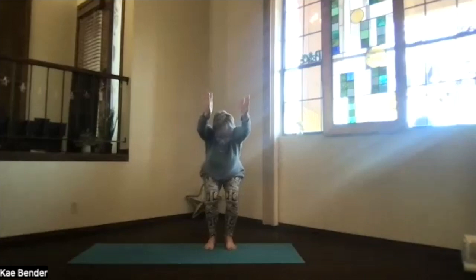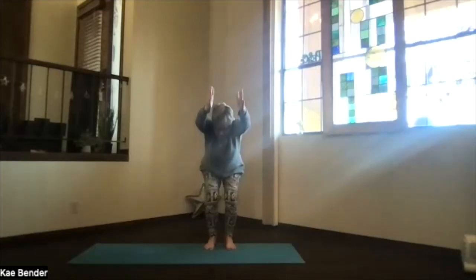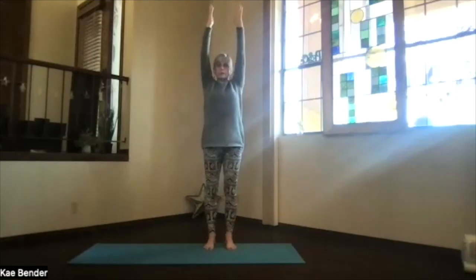Arms still by your ears, shoulders toward your waist, spread your toes, feel your body in the squat. Maybe deepen it a little bit, and then let your hands lead you coming back all the way up into extended mountain. Shoulders down and active, take a breath, spread your toes, sink evenly into your feet.